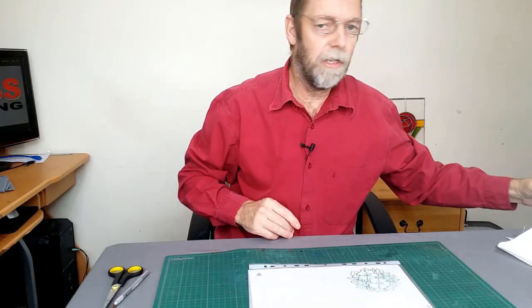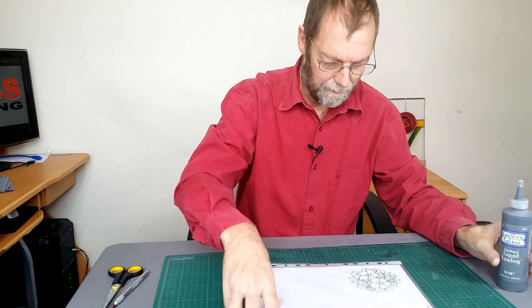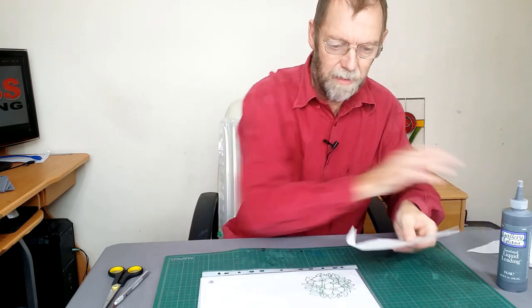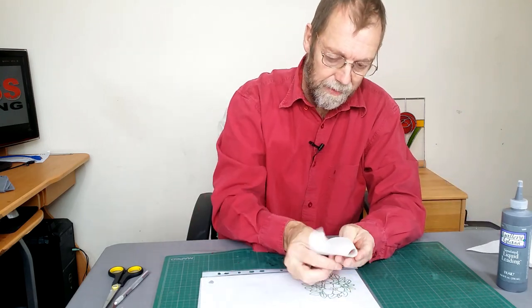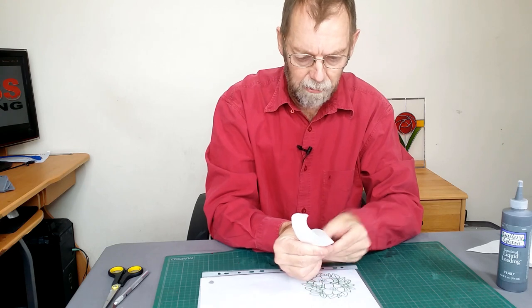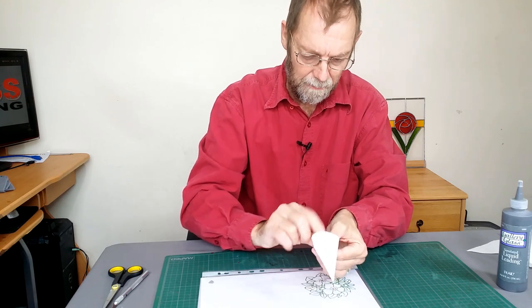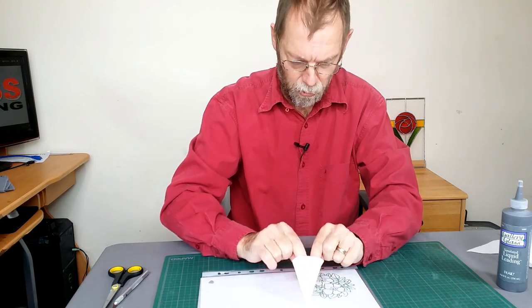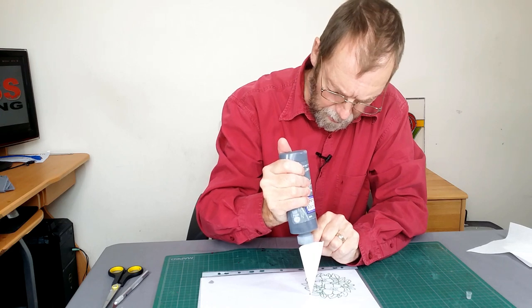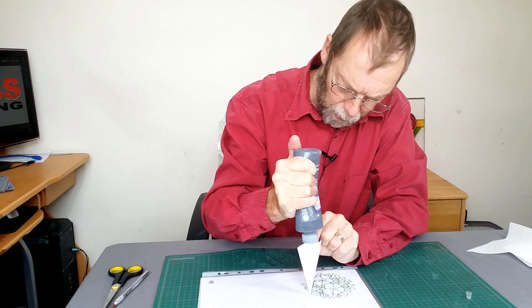I'm using peelable outliner, and in this instance I'm going to use this Plaid Gallery Glass. Many people worry that if they use peelable outliner, the item won't be washable — it will, in fact. It can be washed down, but it can't be put in a dishwasher or soaked. When I did craft fairs, I used to put a little slip in with my work just saying: hand wash, do not soak, do not machine wash. Don't worry too much about how much outliner you put in because any spare can go back in the bottle at the end.